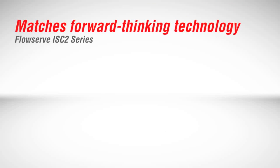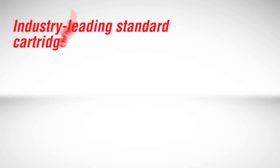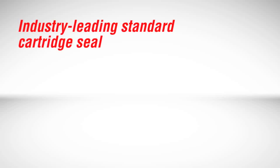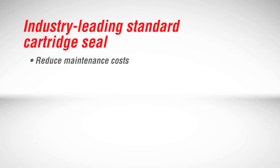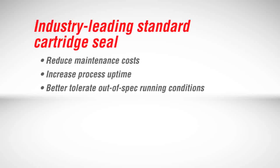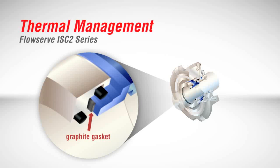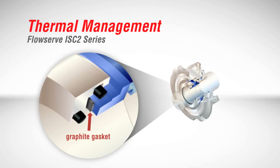The ISC2 series matches forward-thinking technology with the latest mechanical seal design. This combination creates an industry-leading standard cartridge seal that will help customers reduce maintenance costs, increase process uptime, and better tolerate off-design operating conditions. Key to achieving these goals is an innovative approach to thermal management that tolerates short-term dry run events without overheating.